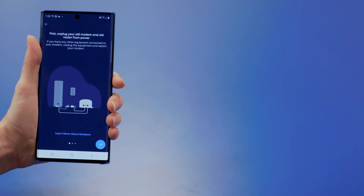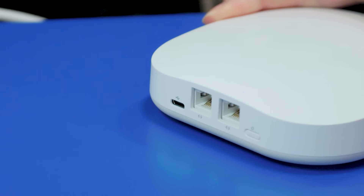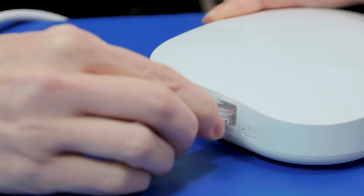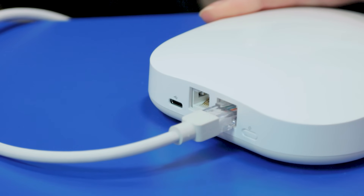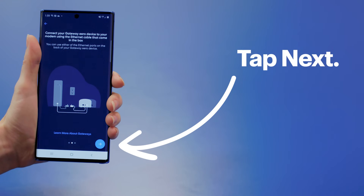At this point, it's time to unplug your old modem and router. Once that's done, tap Next. Connect the Ethernet cable from your modem to either port on the back of the Eero. My package has three identical Eero devices, so it doesn't matter which one I choose for this step. When you're ready, tap Next.